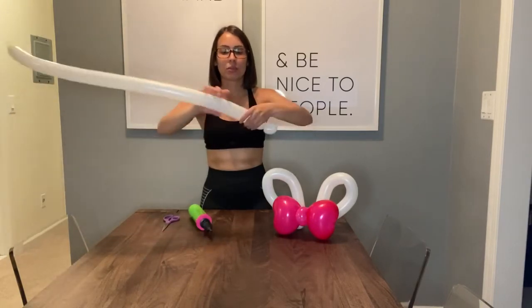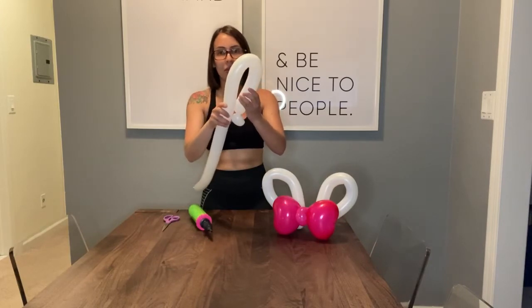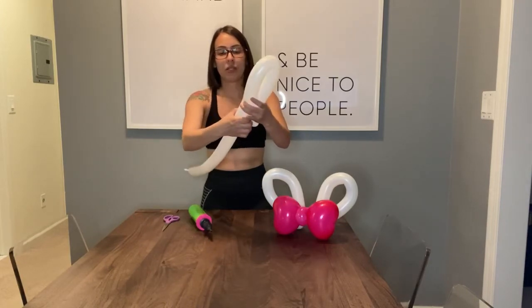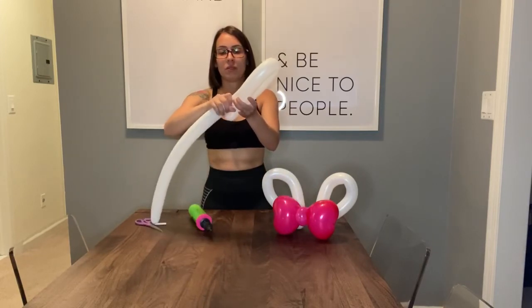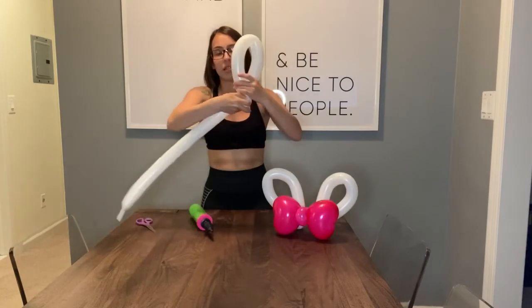This is where you measure how big you want your bunny ears to be. I'm going to make them about this big. Go ahead and twist this part, then interlock both of these like so.